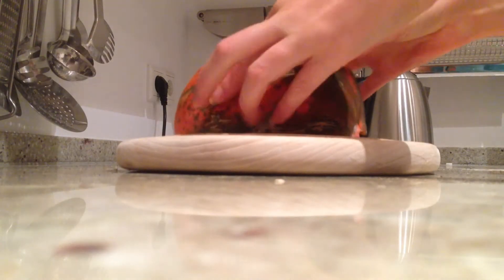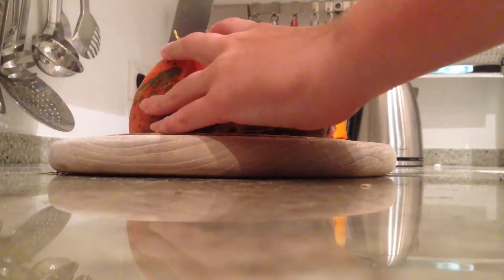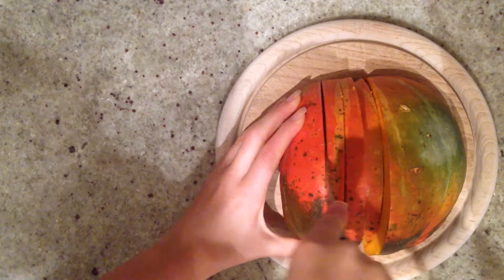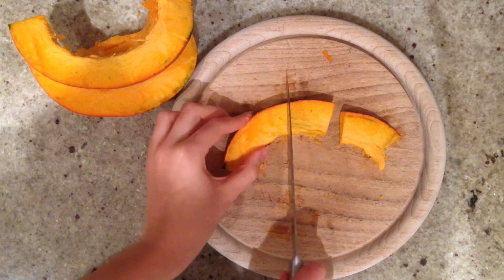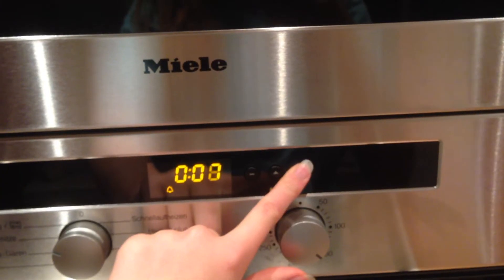For this you are preheating your oven to 160 degrees, then just take your pumpkin and cut it in half, then cut it into little pieces like this. These pieces we will cut into even smaller pieces. Then you can already place this on your baking sheet and put it in the oven for 25 minutes.